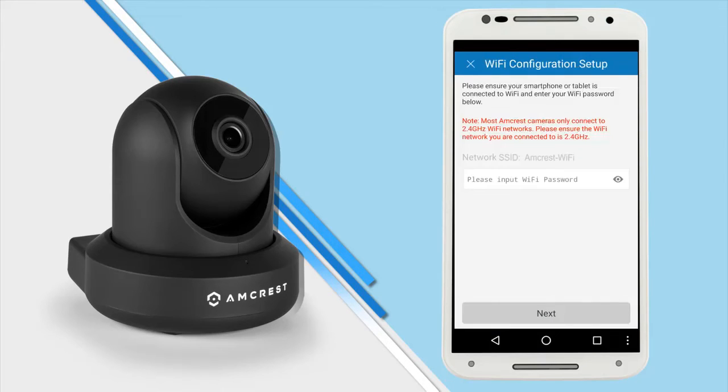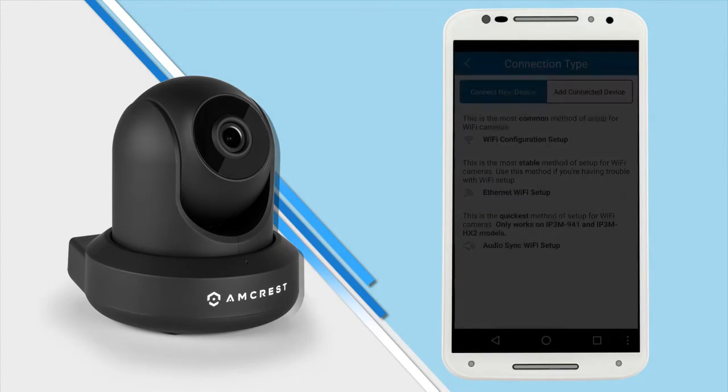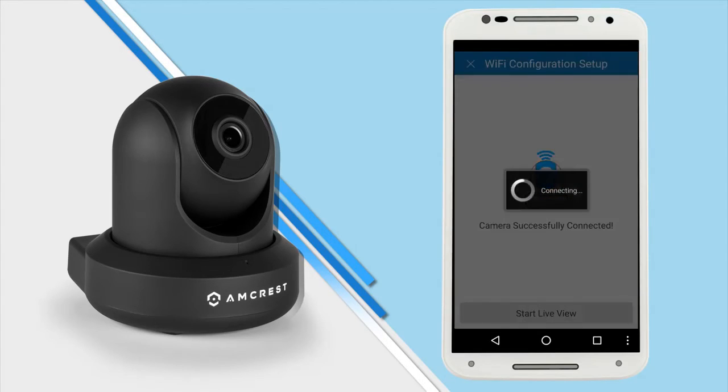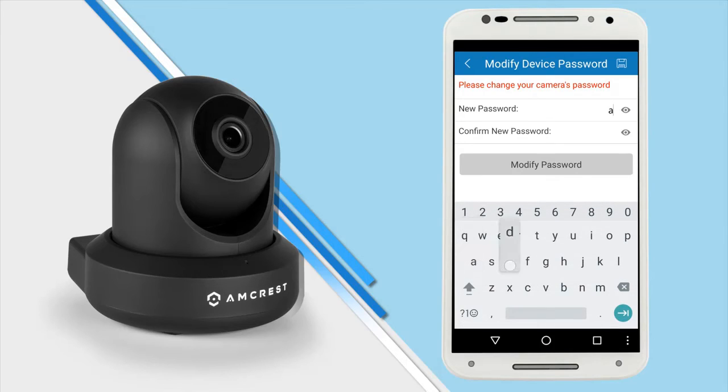Tap Next and enter your Wi-Fi password on the next screen. You will see your SSID, which should be the Wi-Fi network your phone is connected to. Once you tap Next, wait about 2 minutes for the camera to connect to your Wi-Fi network. If the camera does not connect, tap the Ethernet Wi-Fi setup button and follow the on-screen steps. This plug-and-play method gets your Pro HD camera working on your phone quickly while adding it to your Wi-Fi without needing an Ethernet cable or manual configuration from the user interface login.